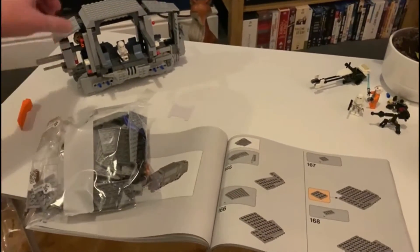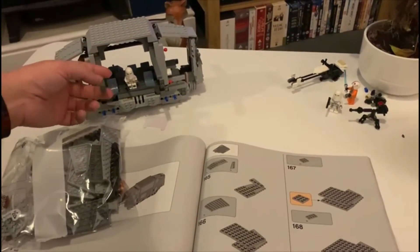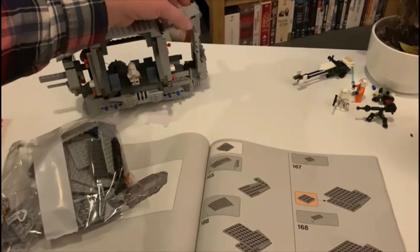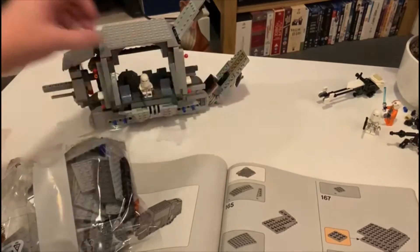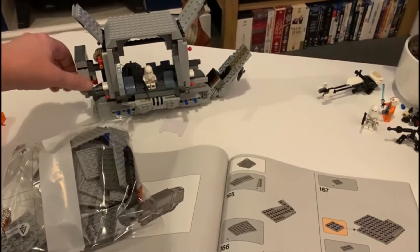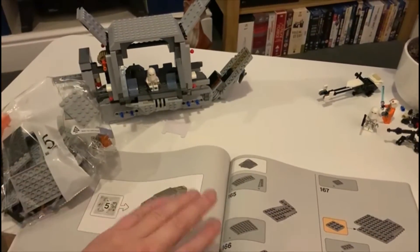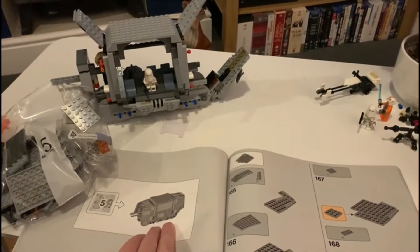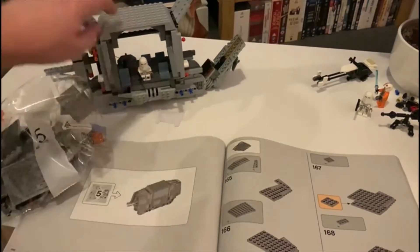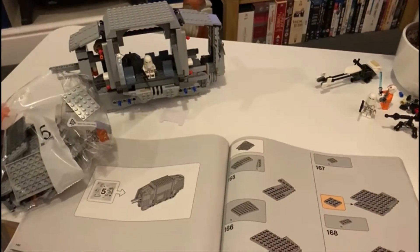Just finished bag four. We put the tops on, the hinges, some of the last plating, and the back end — that lifts up, that goes down. Got the neck part for the head. Looks like number five is putting all the shielding on the actual body. It's slowly coming together — quite interactive with lots of different bits in it.